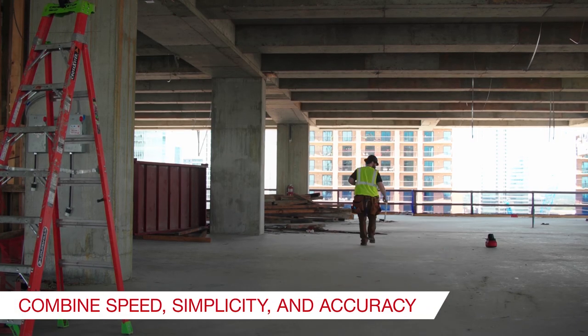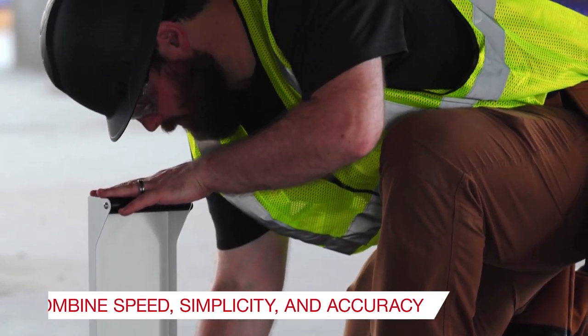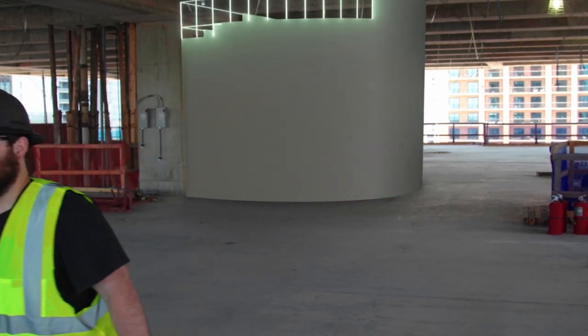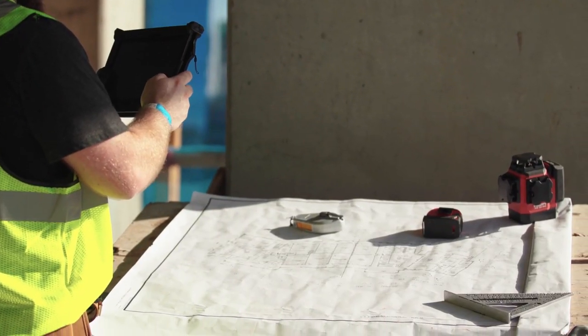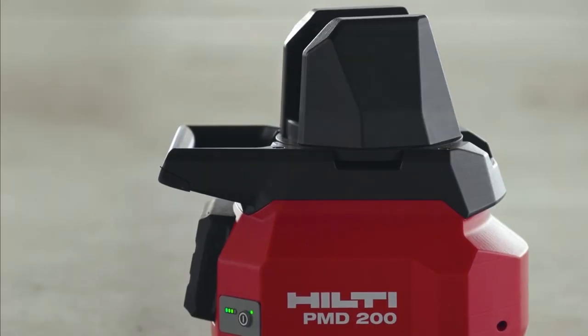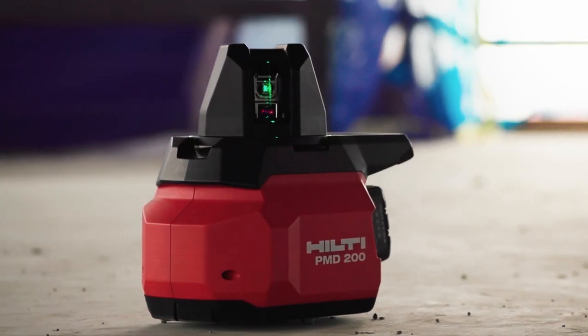The PMD 200 is designed for speed, simplicity and accuracy, making efficient interior layout easy to perform every time. From design, to layout, to build, the PMD 200 is the ideal partner for interior layout applications.